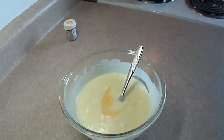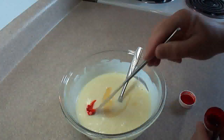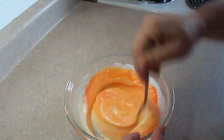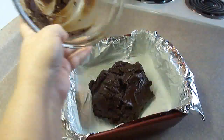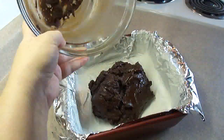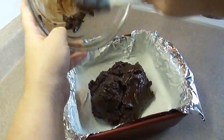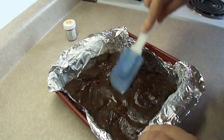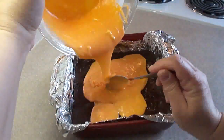I'm adding 1 quarter teaspoon of orange extract and then a little bit of orange paste food coloring. You could use liquid coloring as well — it doesn't matter. Stir that around until it's well combined. Then spread the chocolate layer in the bottom of the pan that's already been prepared, spread it around until it's nice and even, and then pour on the orange flavored and orange colored layer.